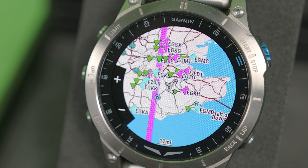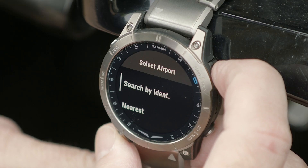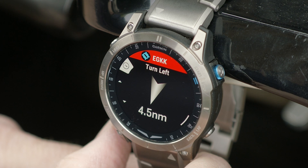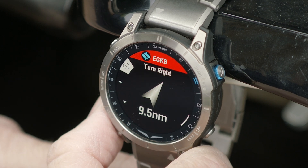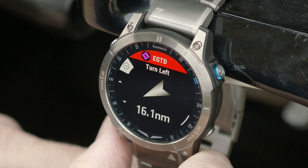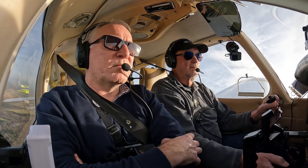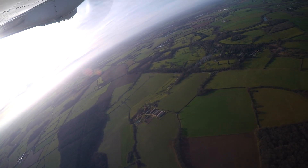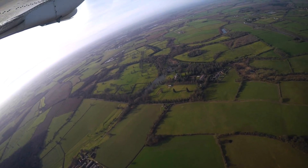There's also an emergency function to help you find somewhere to land in a hurry. You just press and hold the start-stop direct-to button and the watch enters emergency mode. This will guide you to the nearest airport, showing its direction and range. If you don't like the nearest airfield you can scroll up and down to find the next nearest. It's a very clever watch — would I use it for general navigation while in flight? Probably not, but if you got in a pickle and all else failed it could come in very handy.